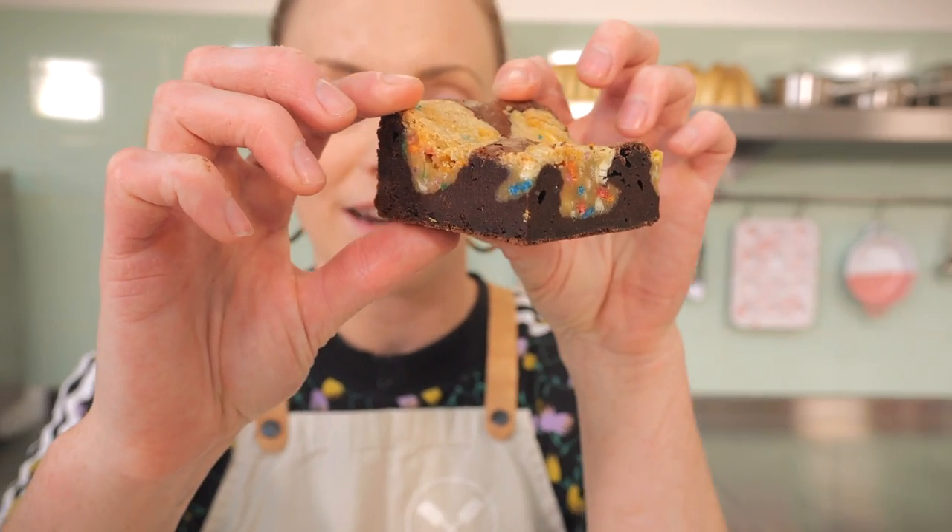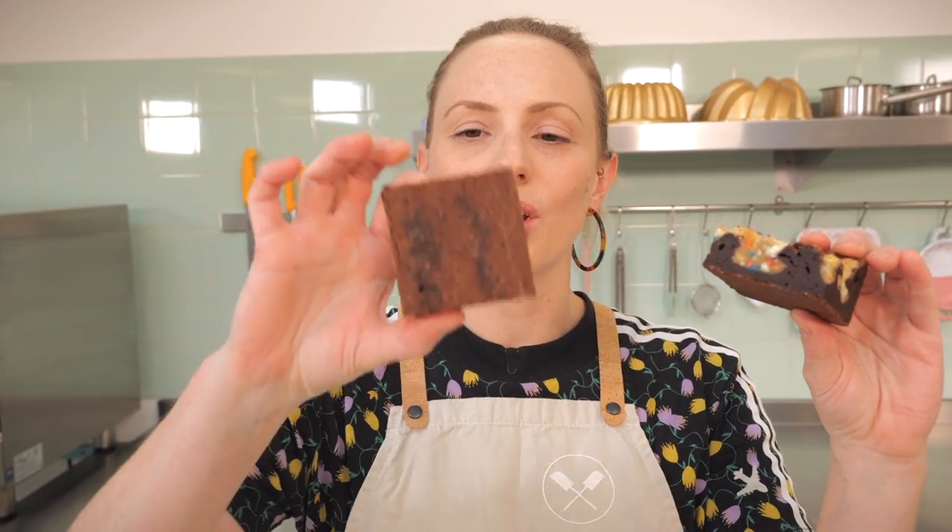I absolutely adore a brownie because if you like a gooey sticky bit, take the middle; if you like a more cakey bit, get the outside. There is something for everybody — but unfortunately this is all for me.